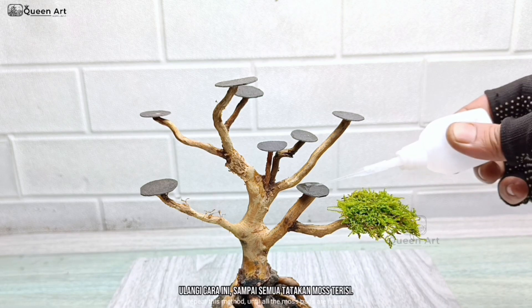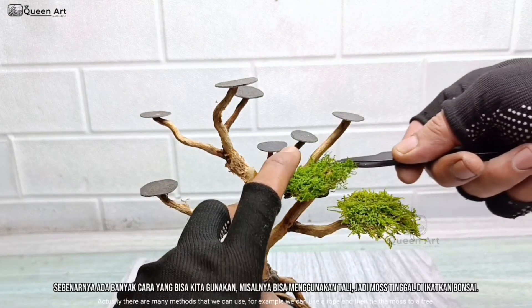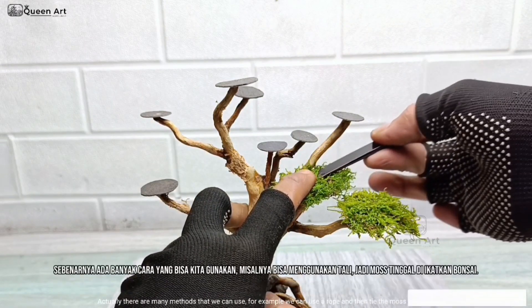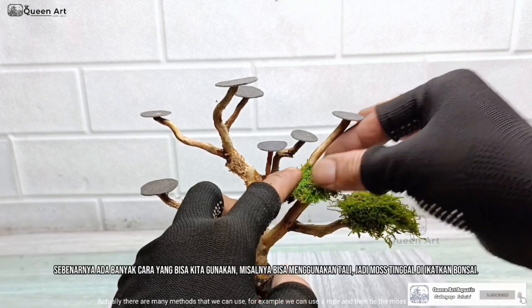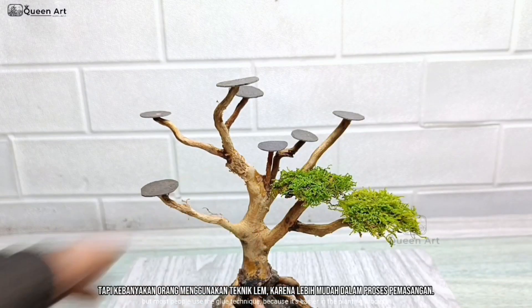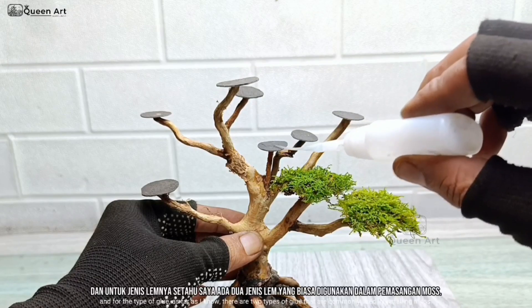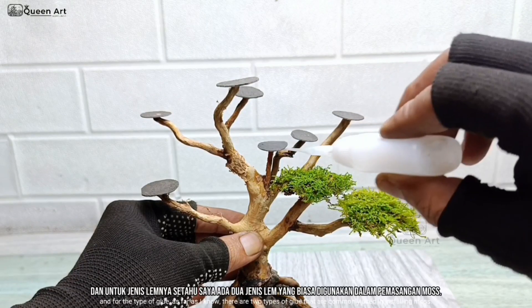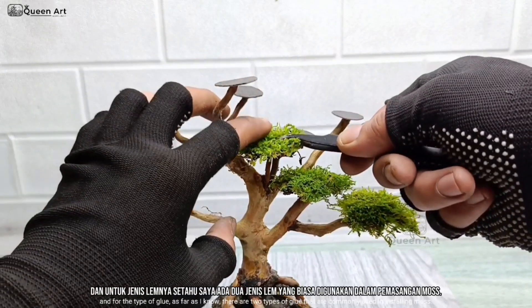Repeat this method until all the moss pads are filled. Actually, there are many methods that we can use. For example, we can use a rope and then tie the moss to a tree. But most people use the glue technique because it's easier in the planting process. And for the type of glue, as far as I know, there are two types of glue that are commonly used in installing moss.